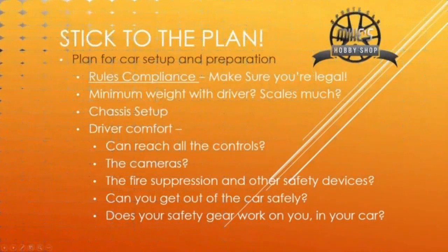Rules compliance — you want to make sure you're legal. You want the car and driver to be at minimum weight at the end of the race. Chassis setup and driver comfort are also key. We will go over chassis setup extensively in another video.